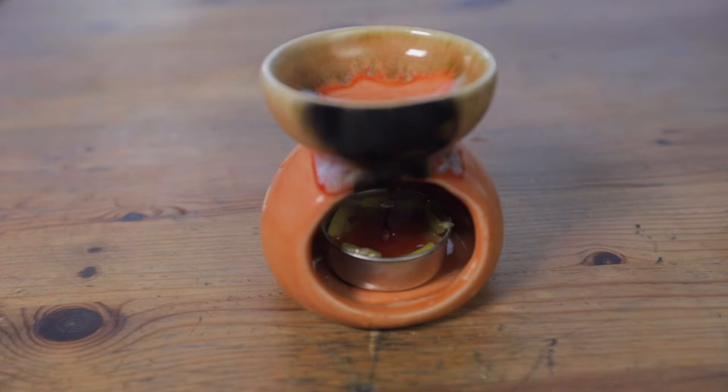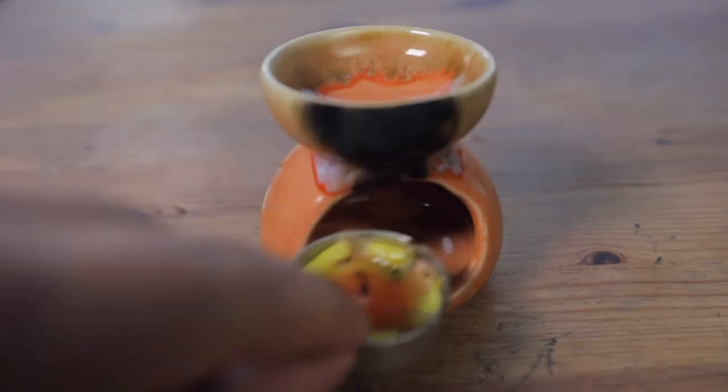If you've just finished using your oil burner, you'll want to blow the candle out and then let it cool completely. Once cooled, you can remove the candle and place your oil burner in the sink.